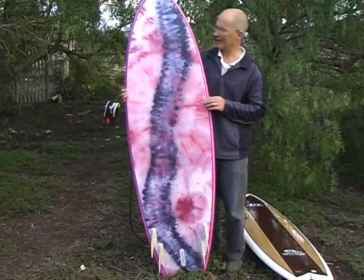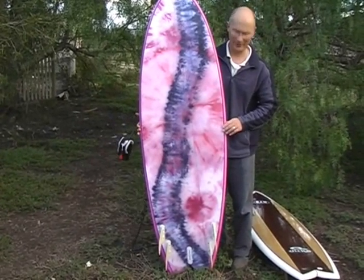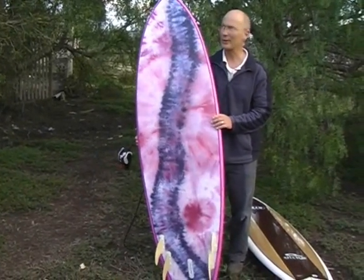It's up for sale though. It's been used once so far. It's likely to have a surf tomorrow because we've got a small surf coming tomorrow in Victoria. This is 6'2 by about 22 wide and about 3 inches thick.